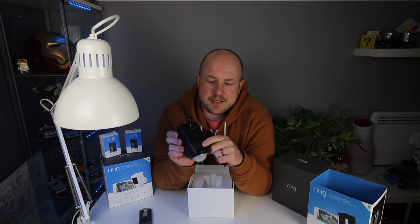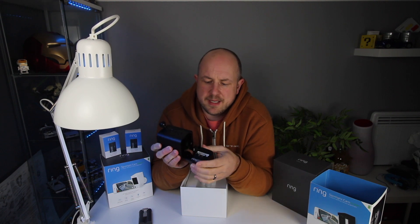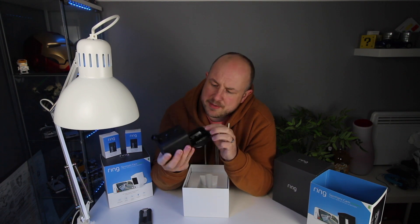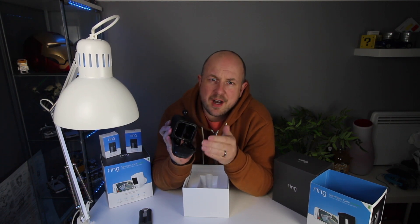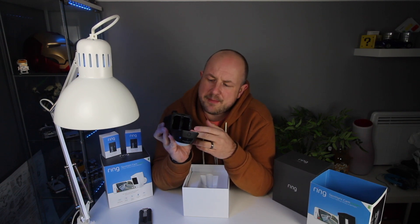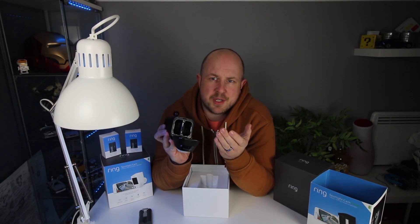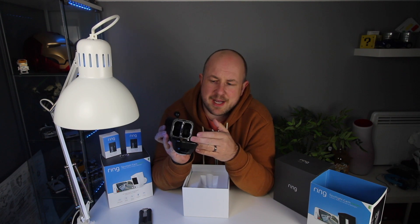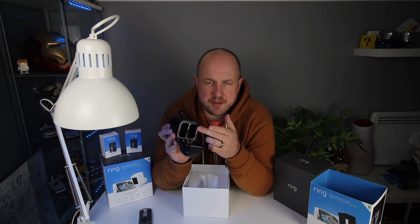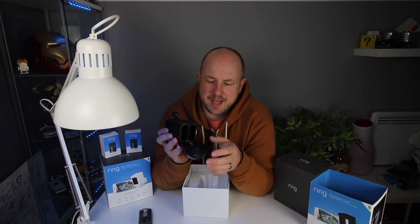To gain access to the bottom there's a little button you push firmly and pull down. That reveals the inside with the two battery compartments. Under the bottom are lights that light up red when the battery is installed — indicating they're providing power. In future, one will presumably blink or change colour to indicate which battery bank needs replacing, and that information is also available in the app.